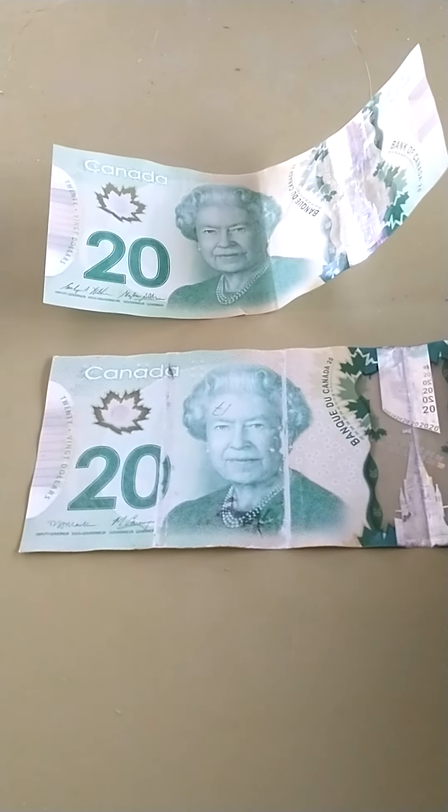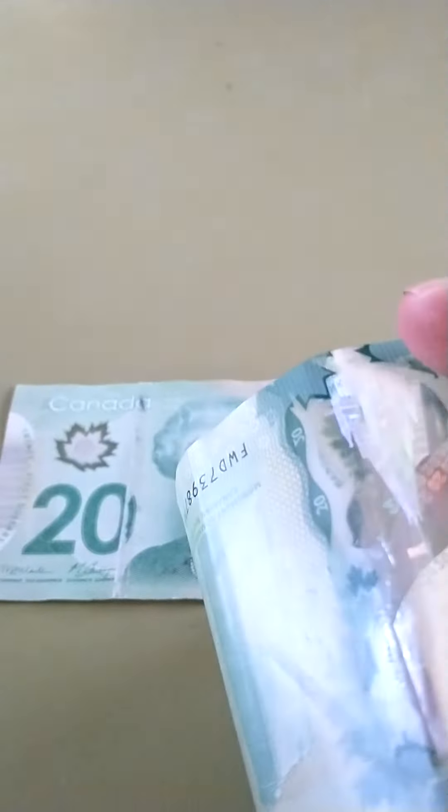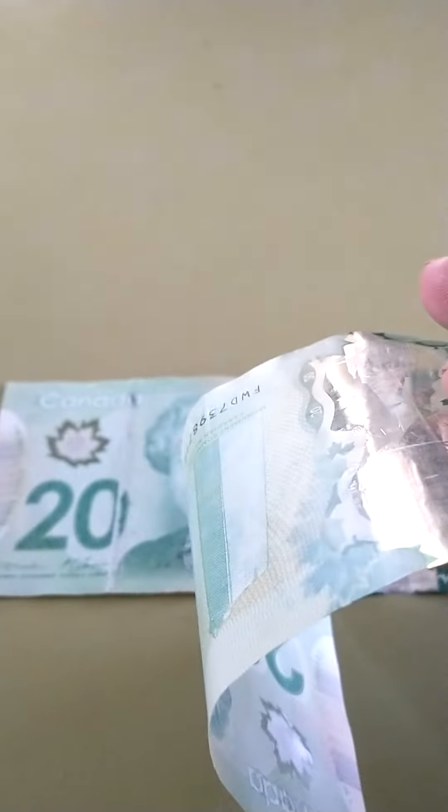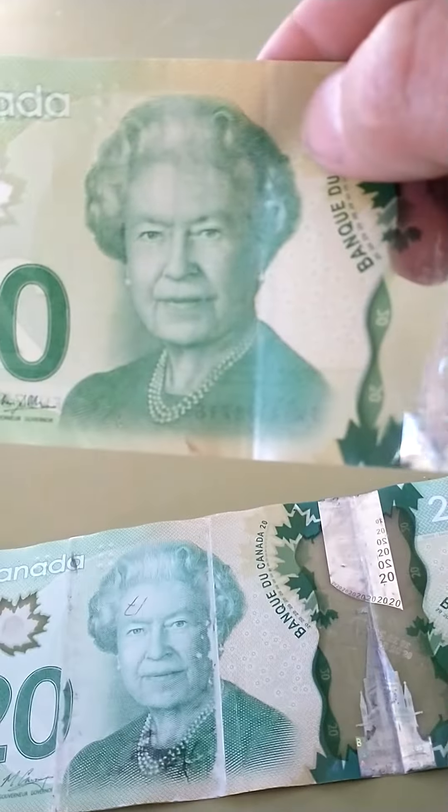Here's something kind of interesting — our money here in Canada is now made out of plastic. It has been for a few years. These are $20 bills. Here's one that looks okay — there's a picture of the Queen and everything looks fine.